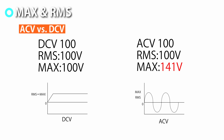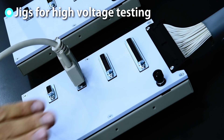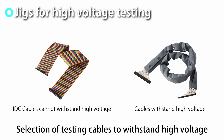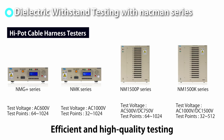The RMS value of DC differs from that of AC. DC multiplied by the square root of 2 is equivalent to AC. Jigs for high voltage testing must be able to withstand the test voltage; otherwise, if a defect is detected, the cause cannot be identified. For dielectric withstand testing, the NACMAN series is the best choice.